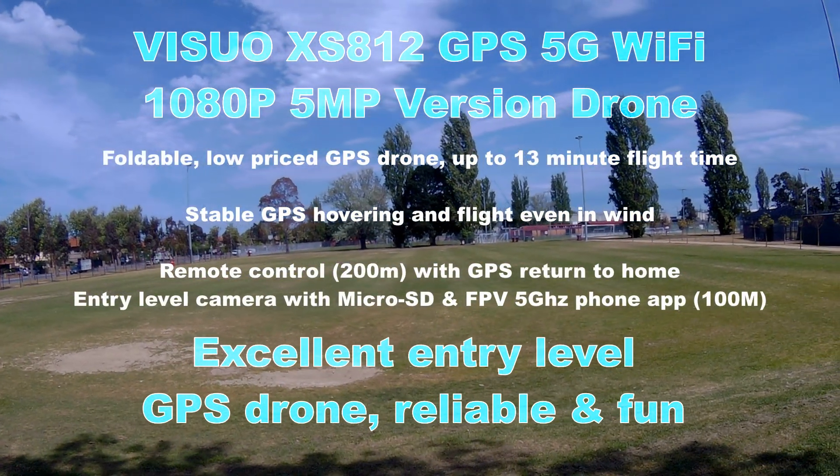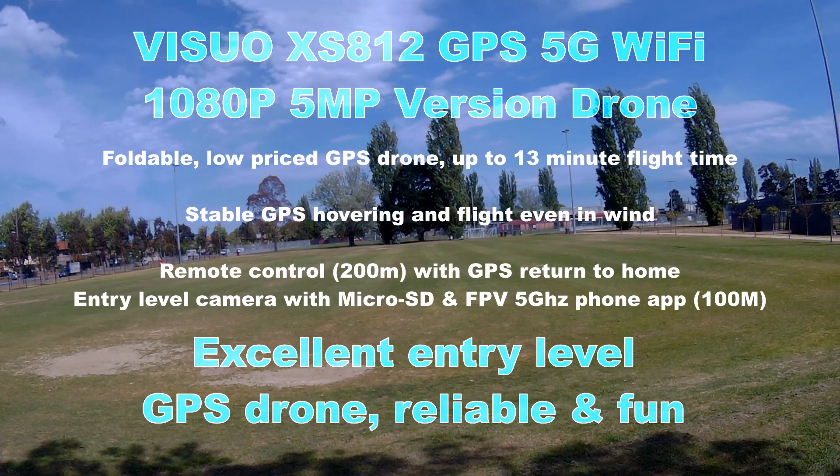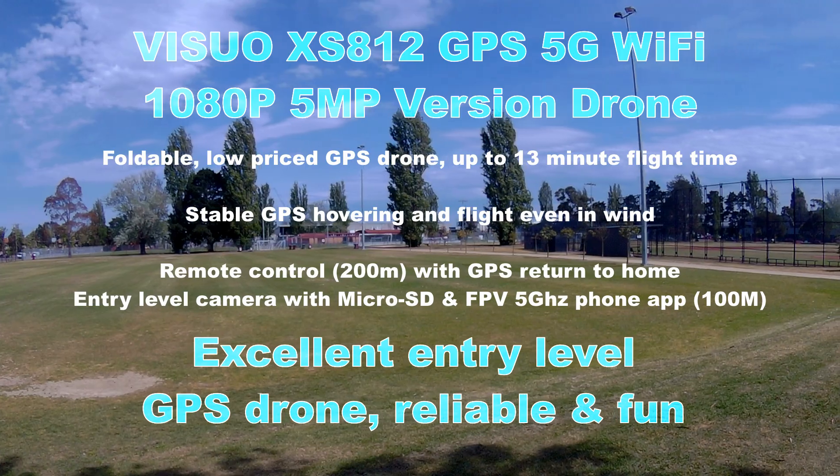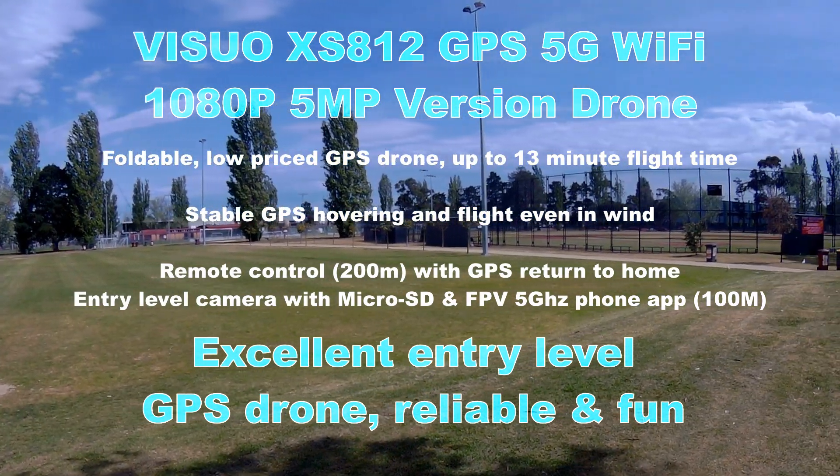I had lots of fun flying this drone and it's perfect for a beginner or anyone just wanting to have fun. It's low cost with a big list of compelling features that work really well today.